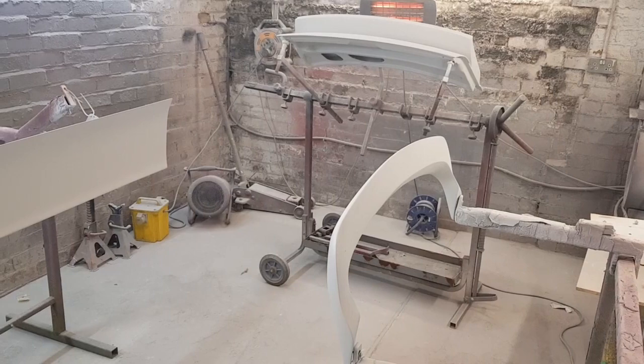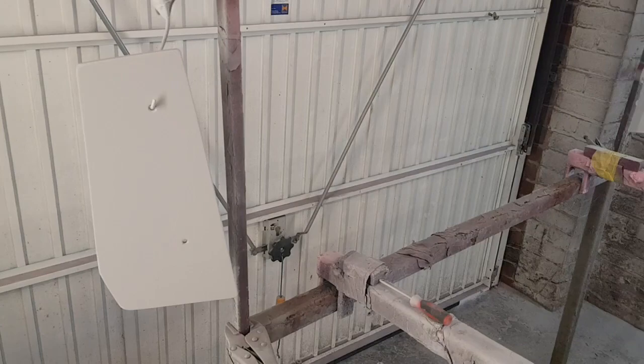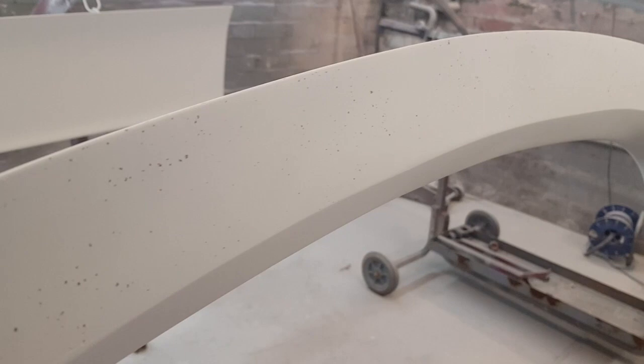Now I've got some primer on the parts. As you can probably hear, we've got the extractor going in here as well. So these have all been done and they'll be ready for the top coat very soon. If you look on the surface, we've got a very nice finish. All the pinholes have been filled in. But we haven't done it along the back - this is on the air deflector which is on the back of the spoiler.